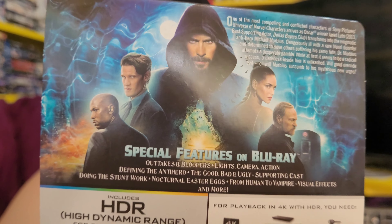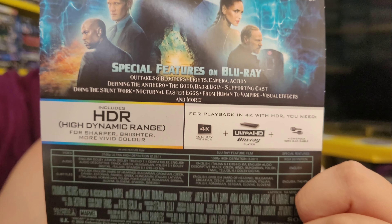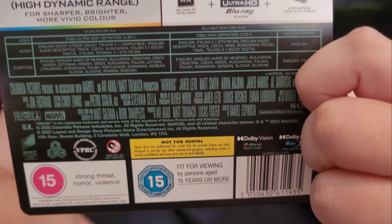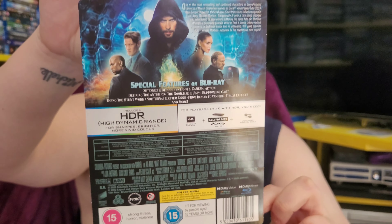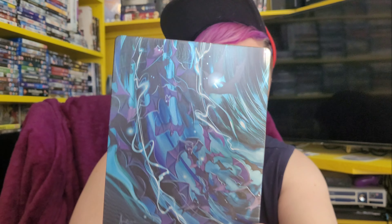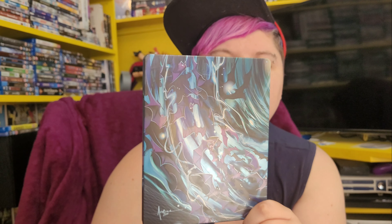So those are the special features on the Blu-ray — there are no special features on the 4K disc, just the Blu-ray. Now looking at the steelbook itself, there are some really nice colors on this. I have to say this steelbook looks better than the movie. On the back there's some really nice artwork — it's almost like an animated sort of artwork.